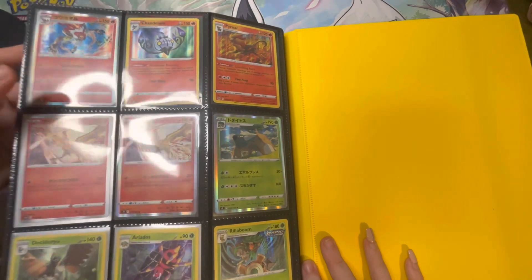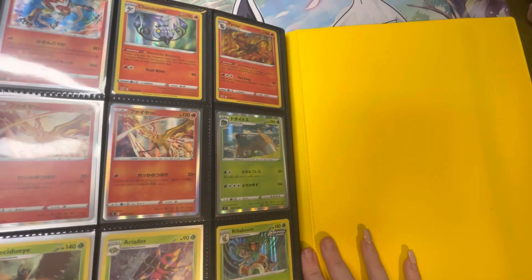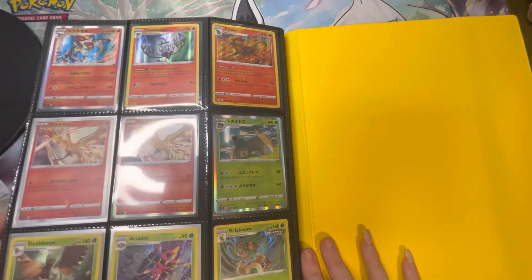Finally we go on to our last page where we have an Infernape from Star Birth. I'm going to make a binder for Star Birth because I have so many of them — we opened a full booster box when it came out for Callum's birthday. But that is all of them.